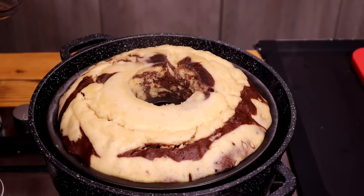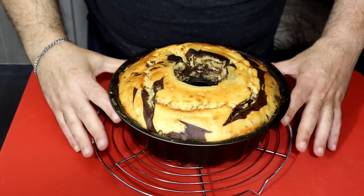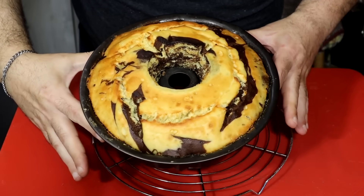Now, you can bring the cake up and get it ready. In this case, the cake is ready. Now we can keep it ready.